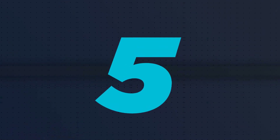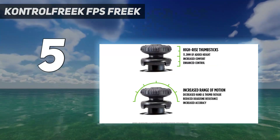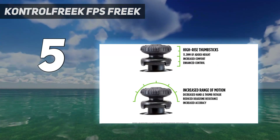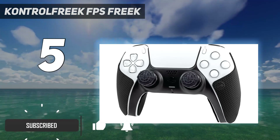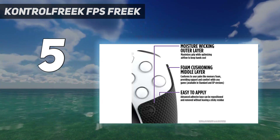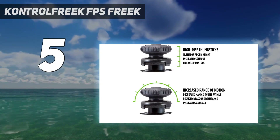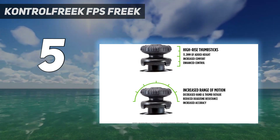Starting at number 5: the Control Freak FPS Freak. Want to enhance your DualSense without spending a fortune? The Control Freak Battle Royale Nightfall Performance Kit lets you do that for just $25. In the kit, you'll get two thumbstick attachments and an extra grip, delivering a whole new feel to your controller. Those thumbstick attachments extend the height of your analog sticks and have added grip, giving you finer control.